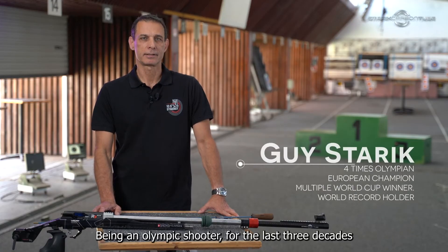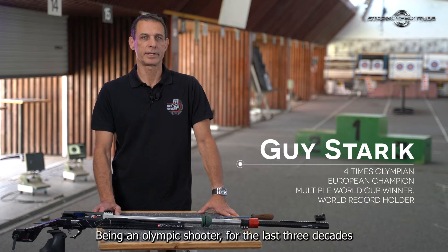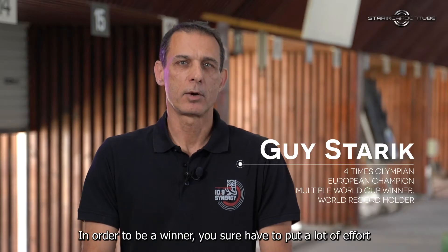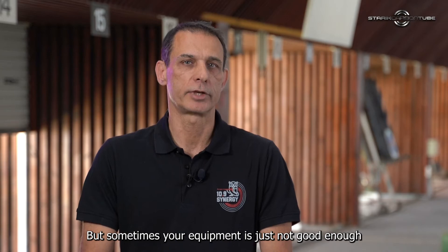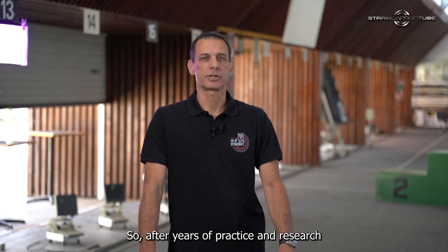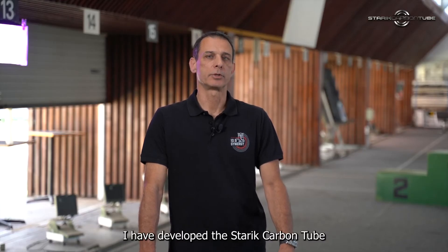Hi, my name is Guy Starek. Being an Olympic shooter for the last three decades, I've mastered shooting with surgical precision. In order to be a winner, you sure have to put a lot of effort in hard work training, but sometimes your equipment is just not good enough. So after years of practice and research, I've developed the Starek carbon tube.